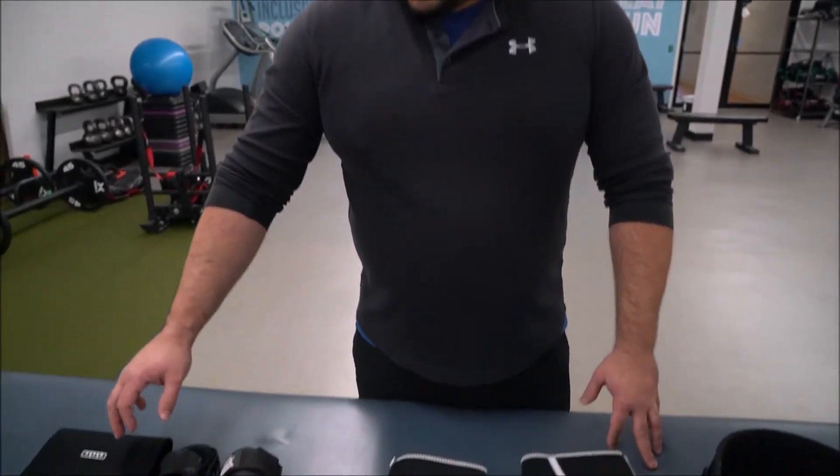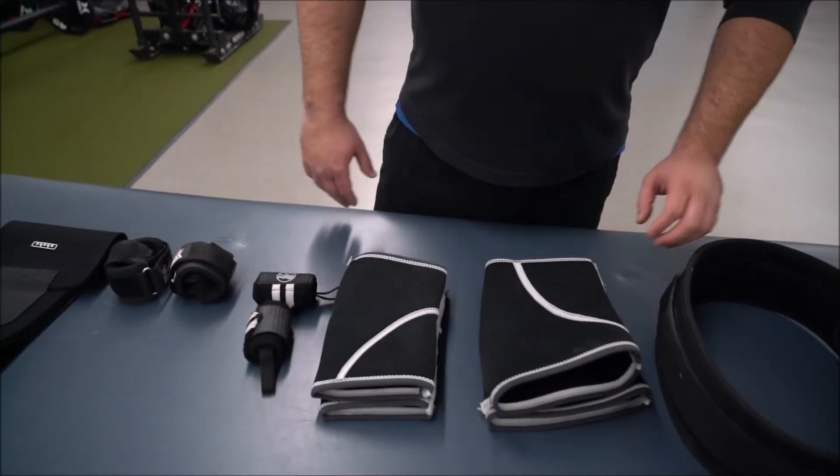What's up guys, this is Dane from Easton Fitness. For those who powerlifting or do strongman, you're going to know what this equipment is, but for those who don't, I figured it might be interesting to see what's in my gym bag and what I use for equipment for my safety when I do some heavy lifting. I'm going to take you through about six different things.